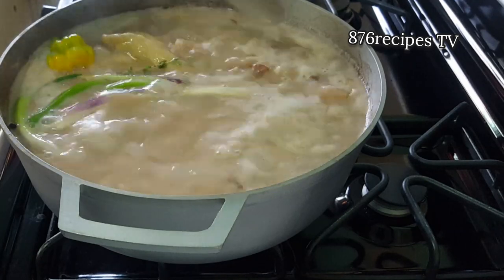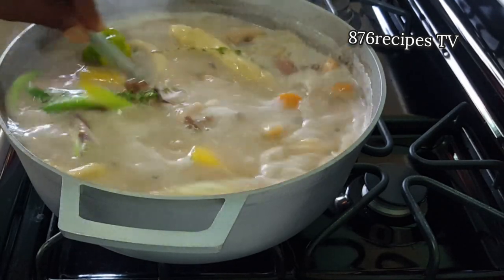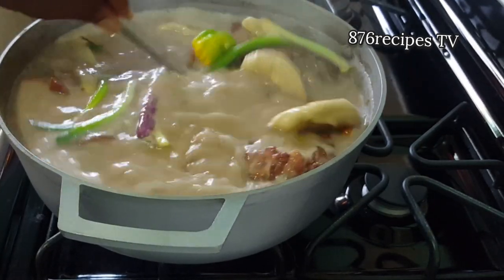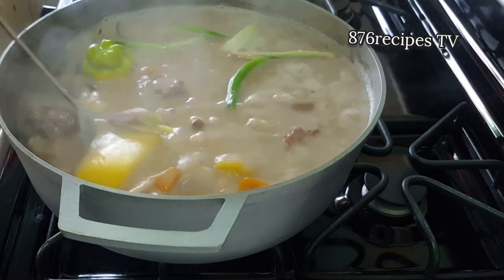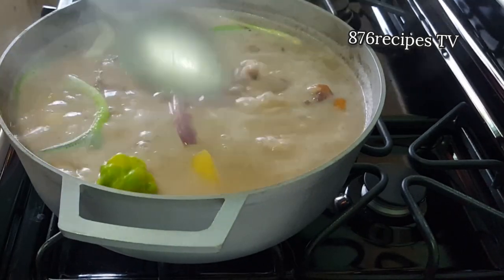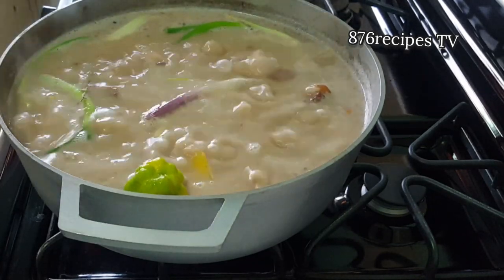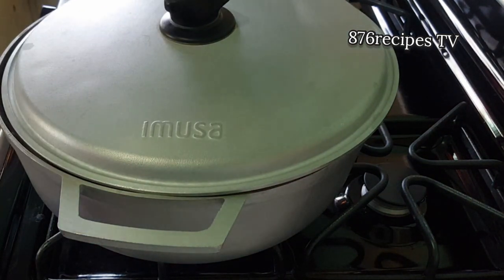Now I am adding a piece of fresh thyme, one scotch bonnet pepper with the stem removed, and one stalk of scallion. Give it a good stir, lower the heat, and allow the soup to simmer until it thickens to the consistency I like. Taste the soup to know if it needs additional salt. I used pig tail soaked to remove excess salt, but I left back some because the salt enhances the taste. No additional salt was needed in my soup — but taste yours and see.